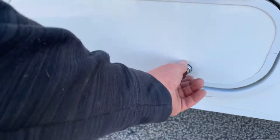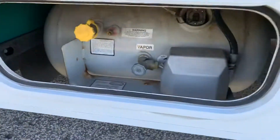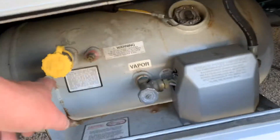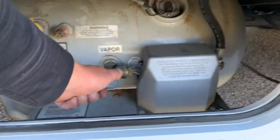Coming to this compartment is your propane tank. You have a fill here — any place that fills propane can fill that. And this here is the valve for turning your propane on and off.